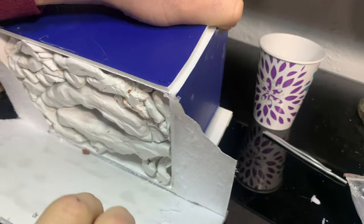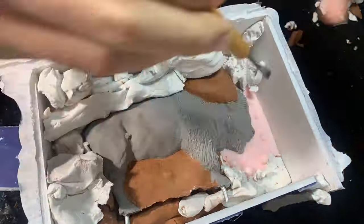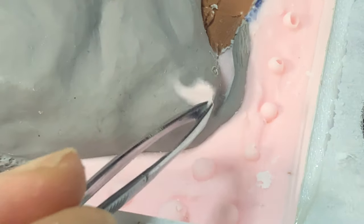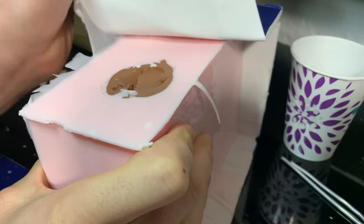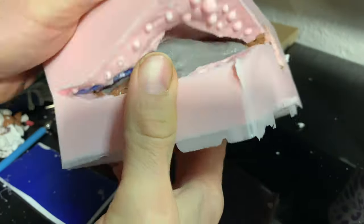Once it's cured, I can start clearing away the other side and get ready to pour the rubber on the second half. If the clay isn't pressed tight enough, there'll be a gap where the rubber can leak in and you'll have to clear away these little stringers. I was hoping I could clear away the clay without separating the two halves, but it's just too hard to access, so I had to separate them anyway.